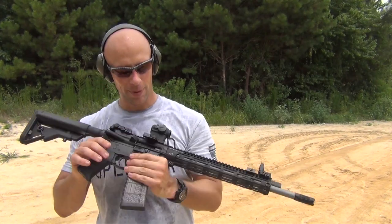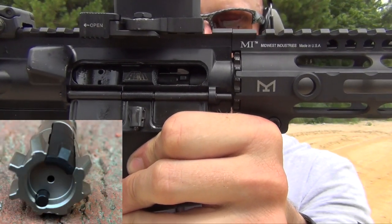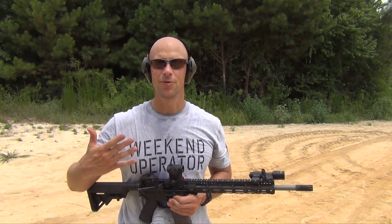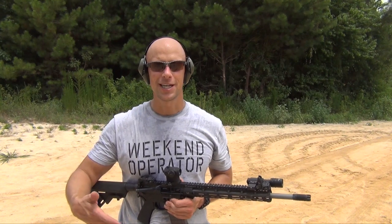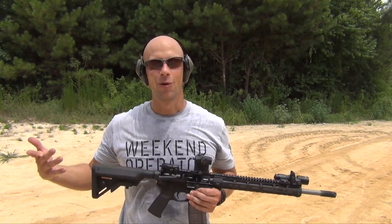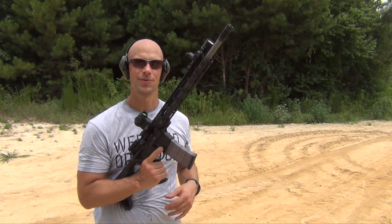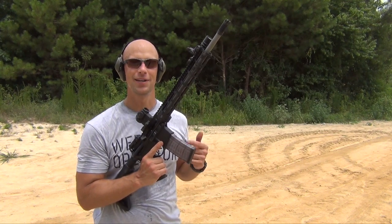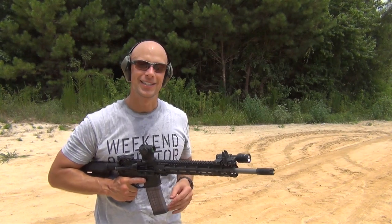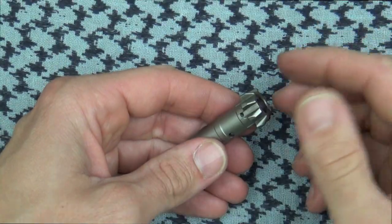Welcome back everybody. Today we're getting into the reliable bolt that's in this rifle right now. It has some interesting features — curved edges and things used by other companies — and it's made of a different steel. We're going to keep putting rounds downrange with it. You can see there's steel case, I believe Wolf, in there and it's handling it just fine. We'll continue the test and then step inside.